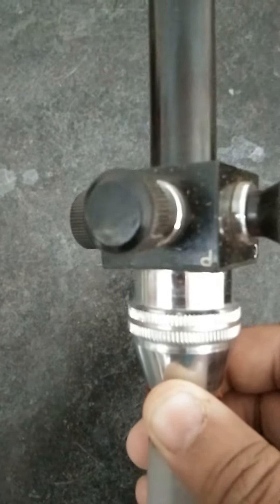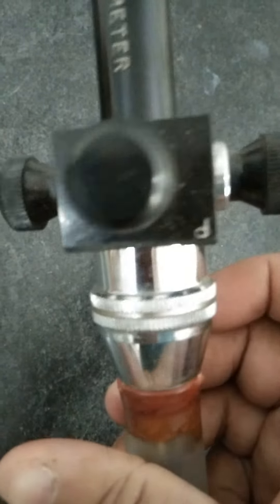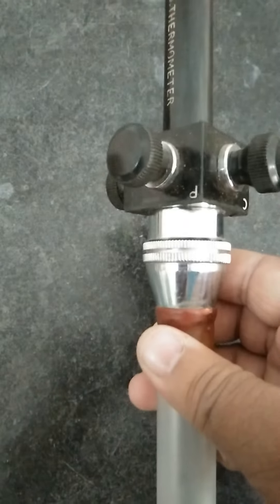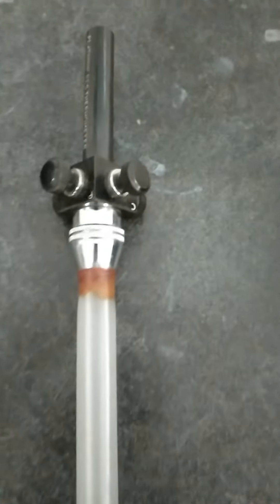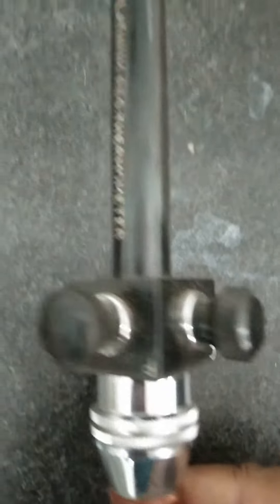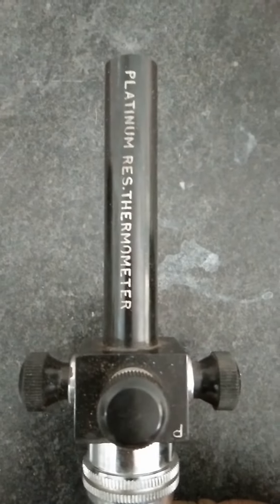As we have seen in the theory, we have four probes: one is P, the second one is C, another is a P probe, and the fourth probe is C. This is to avoid lead resistance — since the probes are quite long, to avoid their resistance we have two terminals, one C and another P. This particular thermometer is a platinum resistance thermometer.